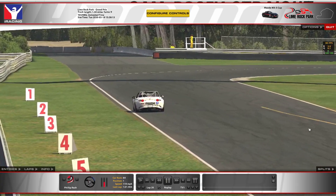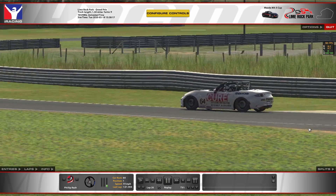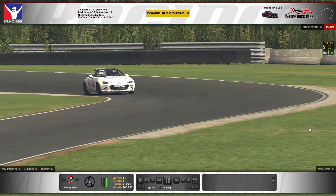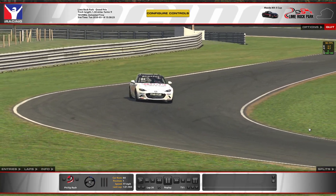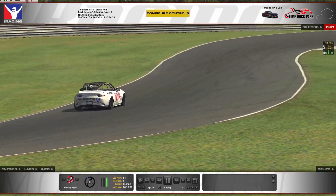Hey everybody, welcome back to the PD Resh YouTube channel. We're here today making another track guide looking at the Mazda MX-5 at Lime Rock Park. It ends up being a pretty fun course with some pretty tricky spots and nuances that you might not know about, so we're going to go through those and share them today.